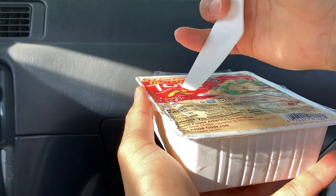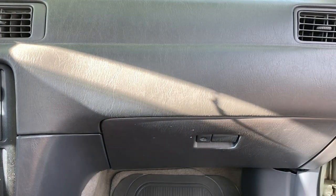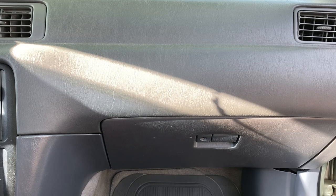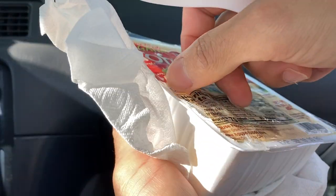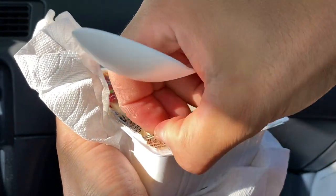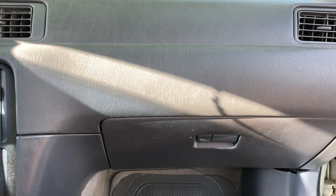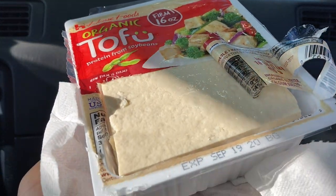Oh, there we go. Let me drain out the water first. All right, water's out. Smells like nothing. Okay, hopefully this works — there we go. I guess that's just how you're supposed to do it. Oh whoops, I didn't drain all the water. There we go. Okay, we're good.